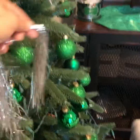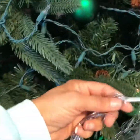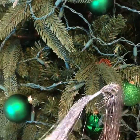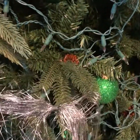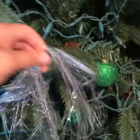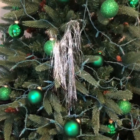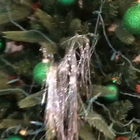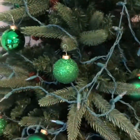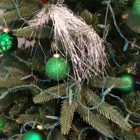They can land where they may. Here's the piece in the middle — you can lay it across the branch and spread it out. Or you can do the same thing: just throw it up on your tree and let it land where it may. And then when you get ready to take it down — look at that, how clean is that!